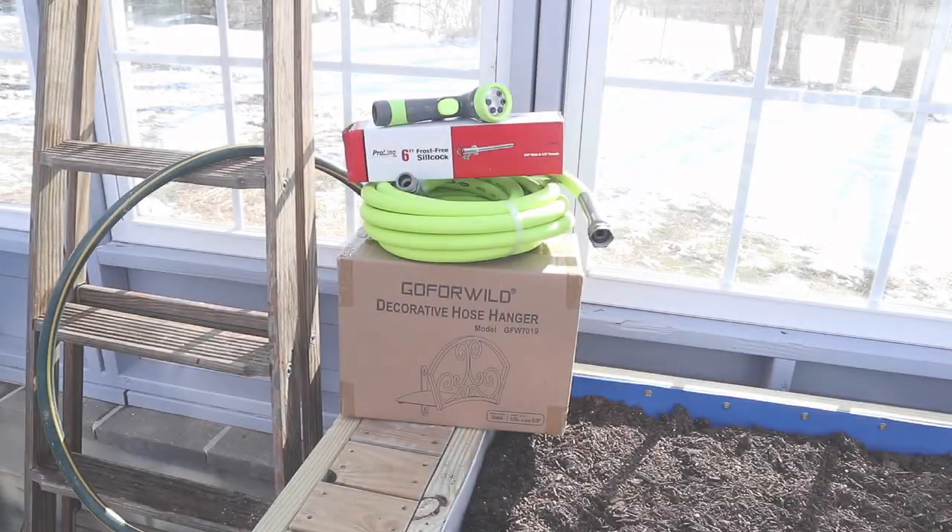Hello there everybody, welcome back to the greenhouse and another episode of Try New Things, where today we're going to continue on with setting up our watering system here in the greenhouse. In a previous video I put up the water harvesting system, then it warmed up, the tank filled up, and now it's snowed again. But it's time to figure out how we're going to get the water from the tank into the greenhouse, finishing the water system from harvesting to dispensing.